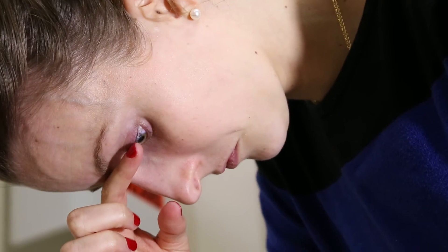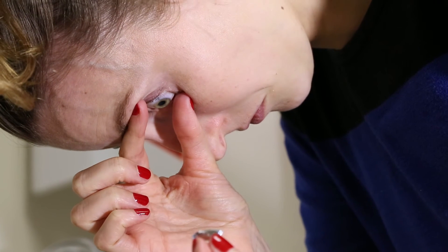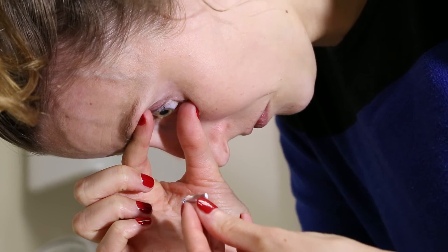Look down, grabbing the top lid at the lash margin. Look up, grabbing the bottom lid at the lash margin.